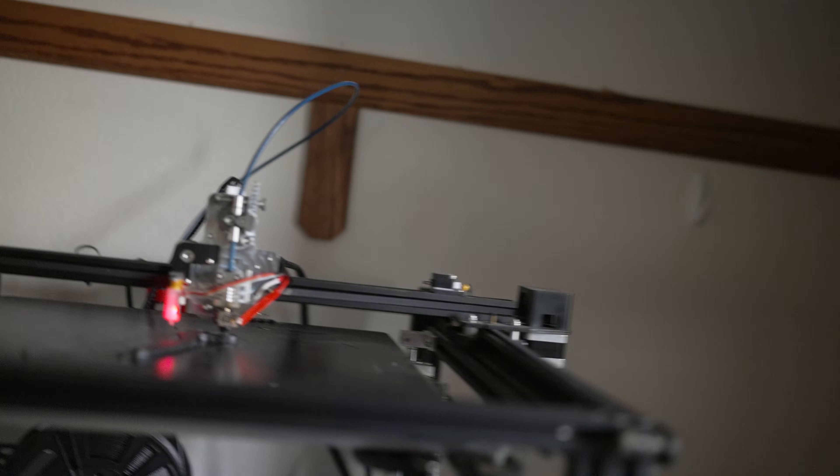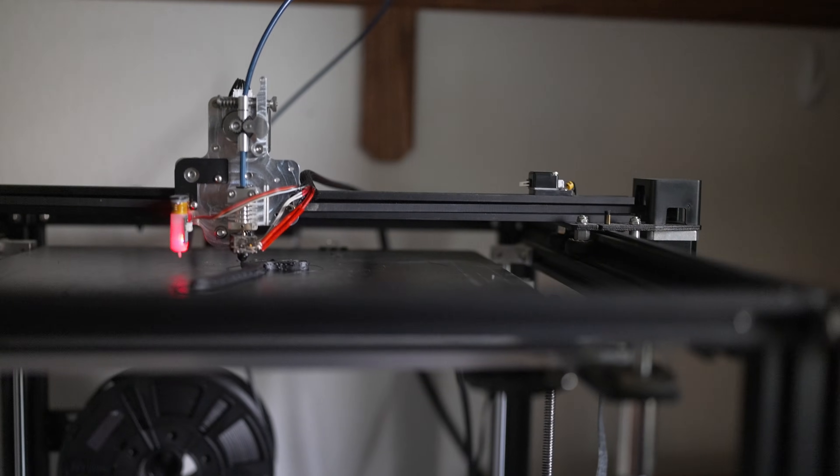I want to show you my 3D printer — well, one of them. This is an Ender 5 Plus. It's been highly modified and that's what I want to show you.